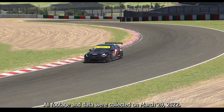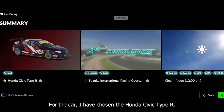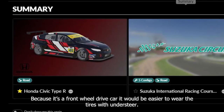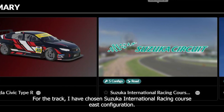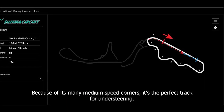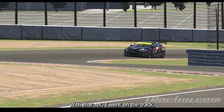All footage and data were collected on March 29th, 2022. For the car, I chose the Honda Civic Type R. Because it's a front-wheel drive car, it would be easier to wear the tires with understeer. For the track, I chose Suzuka International Racing Course East configuration. Because of its many medium speed corners, it's the perfect track for understeering. With that said, I went on the track.